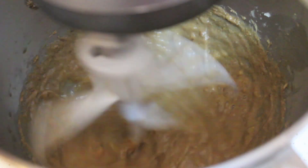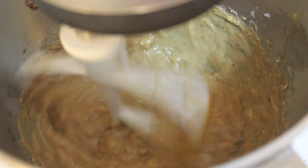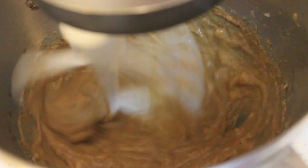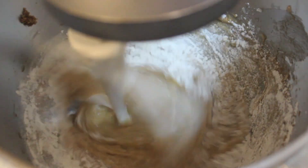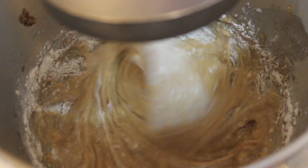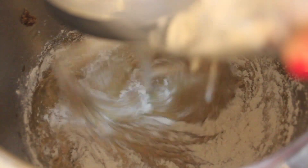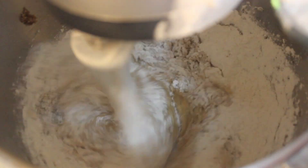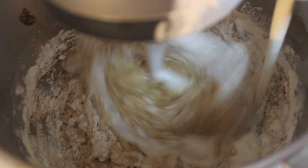I added the eggs one by one, mixed for about 10 seconds, and then started pouring in the flour. Most of the time when I bake I always start and finish with the dry ingredients. So I added some flour, poured in some buttermilk, added more flour, poured in the remaining buttermilk, and then added the remaining flour. That helps the batter become super light and fluffy and prevents you from over-mixing.